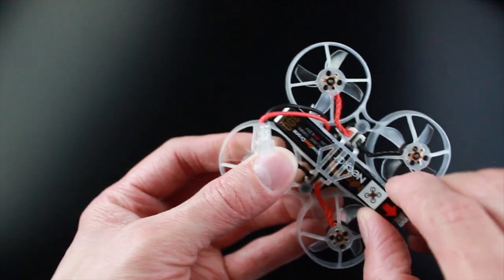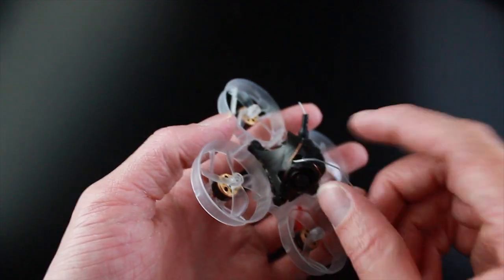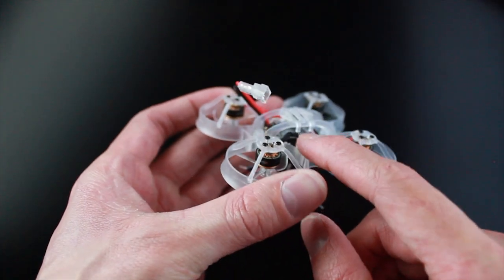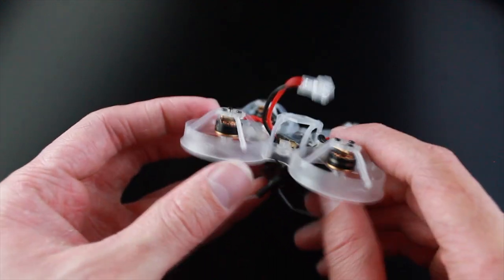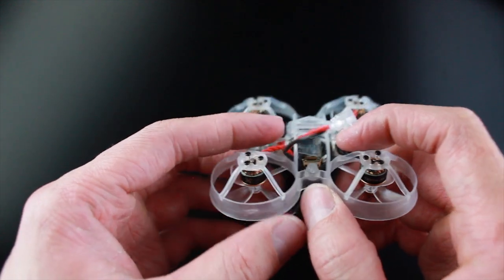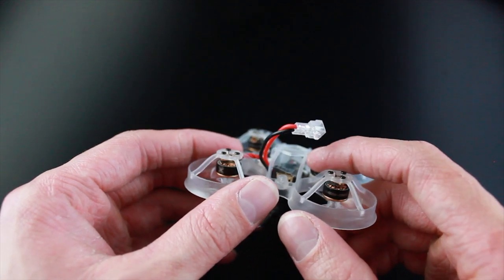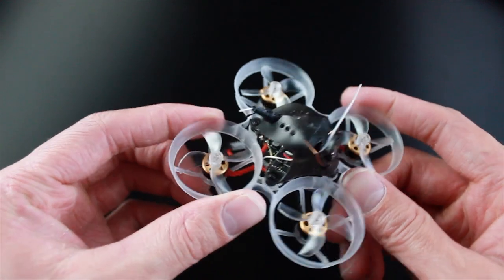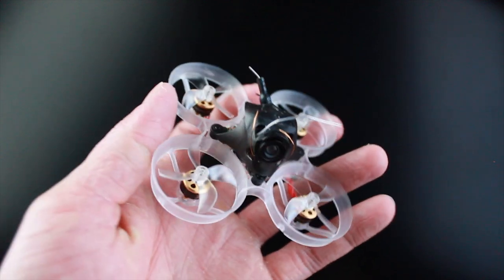Now we're going to get in the air and see what you guys think. As you can see there is a random antenna sticking out — that's because I already mounted in my TBS Nano receiver, which you can see on the bottom here. It fits in there really well and it's under where your motor pads are, so it won't be in the way. I'll actually make a separate video on how I soldered it up, where to solder it, and what to do in Betaflight after soldering.